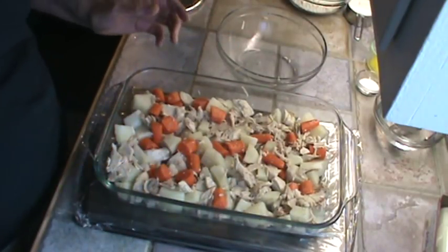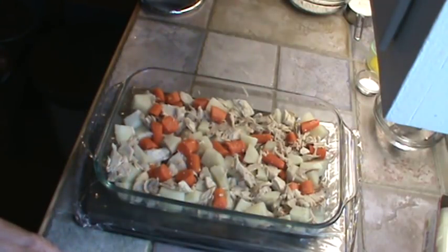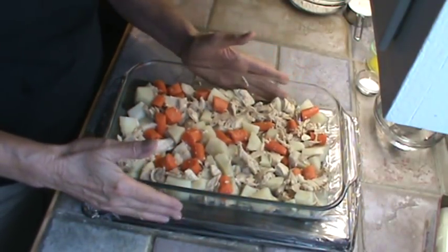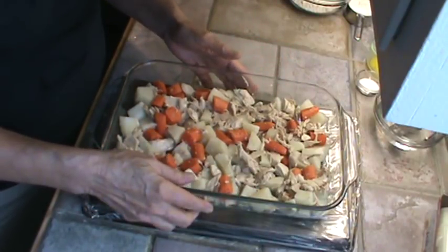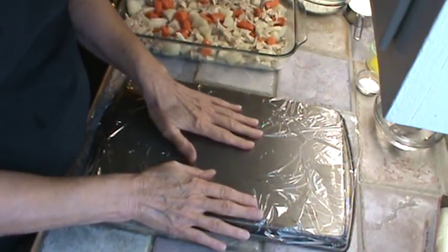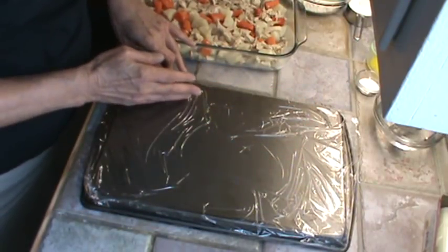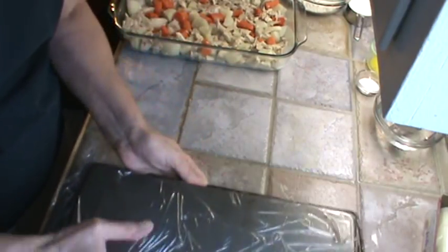Here's the base for the chicken pie. I've got this sitting on a pan — I think it's like a cookie sheet — that's a little bit bigger than my Pyrex pan. I've gone ahead and put some plastic wrap over it, because I want my crust to be just a little bit smaller than the outside edge of this pan. That's the way I can make sure I've got my crust right.